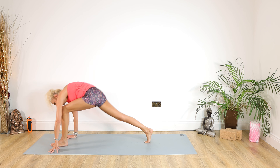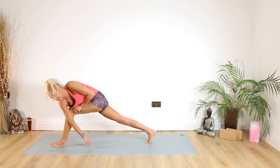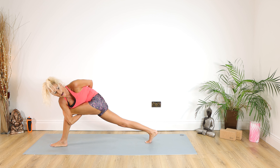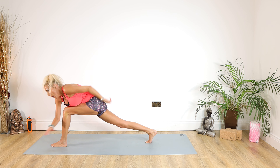We're just swapping those feet over — stay with it. Right arm underneath the left leg, left hand behind, looking over your left shoulder. For 10, 9, 8, 7, 6, 5, 4, 3, 2, 1. Well done.